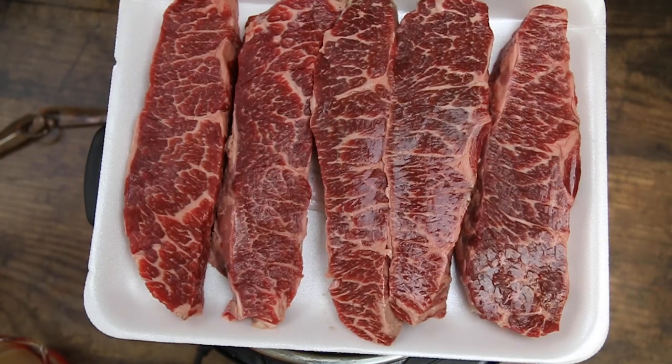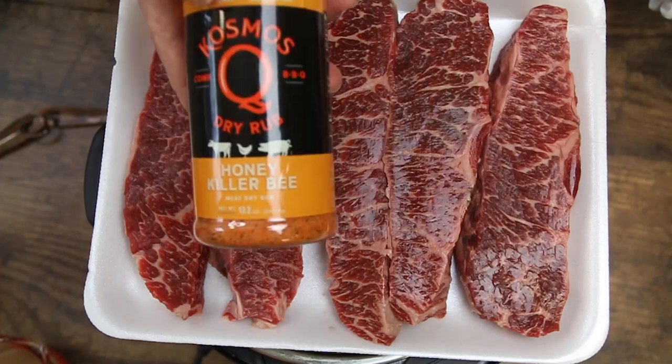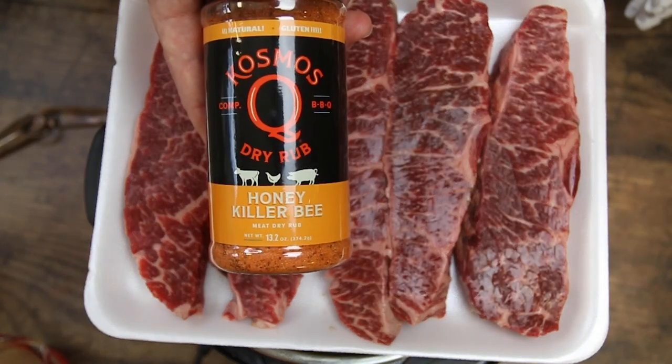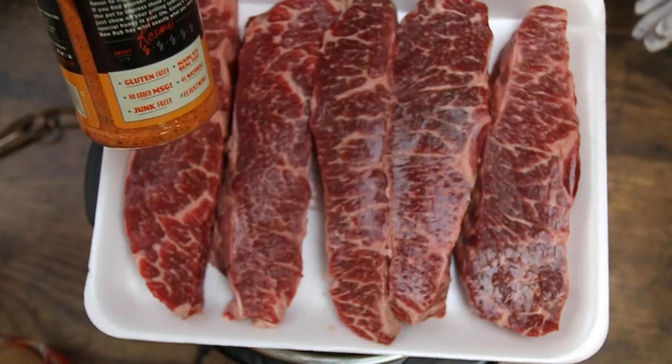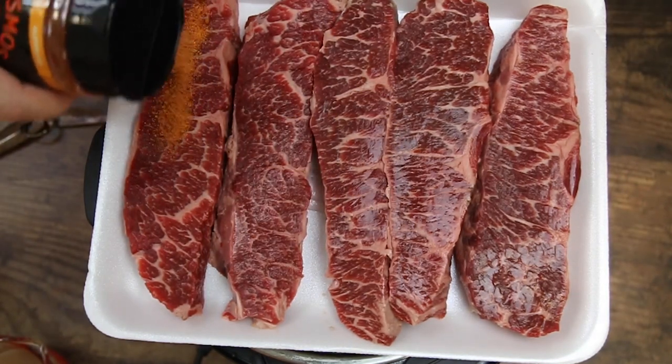We're going to start off with seasoning these boneless ribs with some of this Cosmo's Honey Killer B. And don't worry — your gravy is not going to taste like barbecue or barbecue sauce.